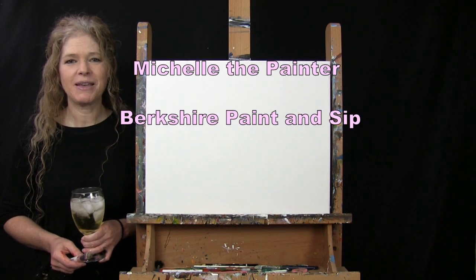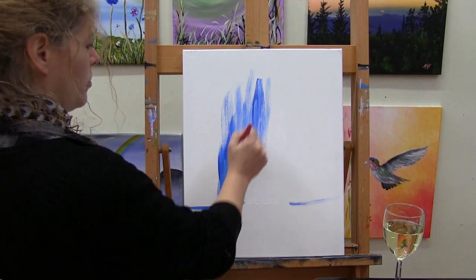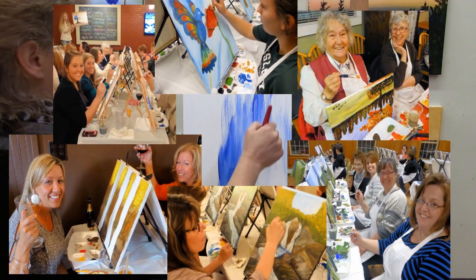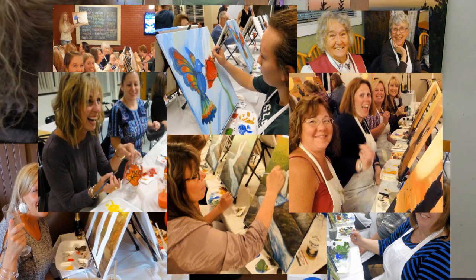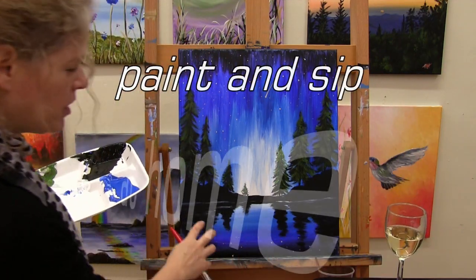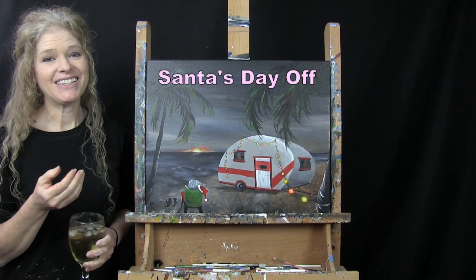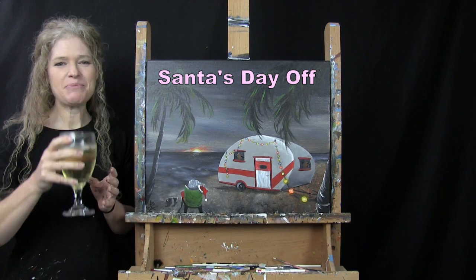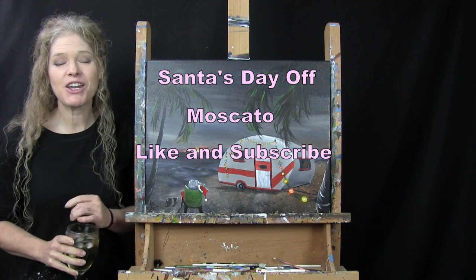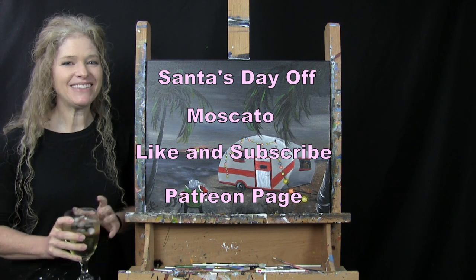Hi there, I'm Michelle the Painter from Berkshire Paint and Sip and this is Paint and Sip at Home. Today I'm going to be painting Santa's Day Off and I'm going to be sipping on a little Moscato. I hope that if you enjoy this painting you like and subscribe to my channel and also check out my Patreon page where you'll find additional painting perks. So let's get painting and let's get sippin'.